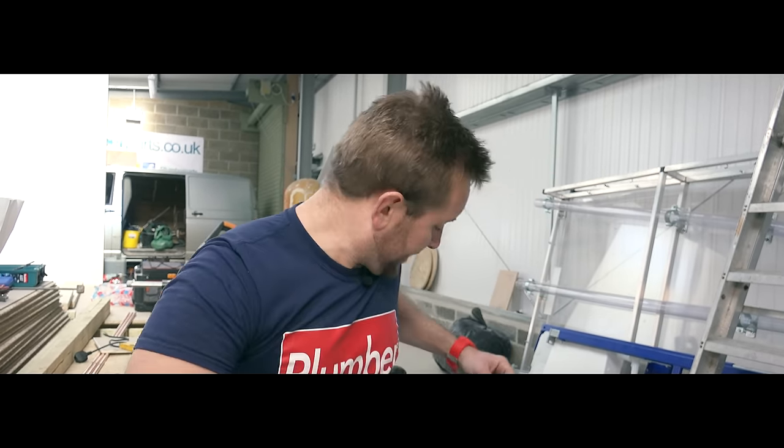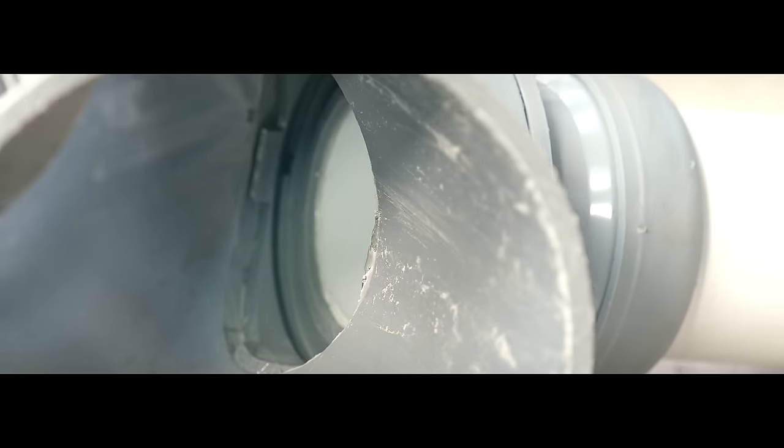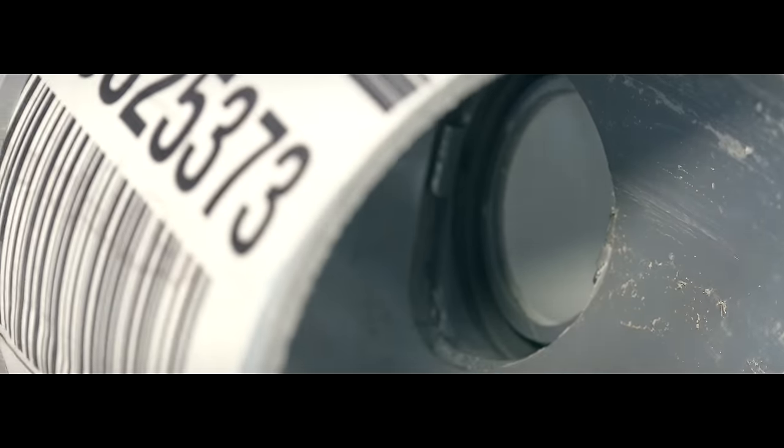Hey guys, welcome to today's plumberparts.co.uk video. My name's James. Today we're gonna be having a very quick look, a brief video talking about strap bosses — how we install them, why you install them, and best practices that I always use to get them in. This is a simple job, really. This shouldn't take you five seconds to really learn, as long as you follow a few little tips we're gonna give you now.